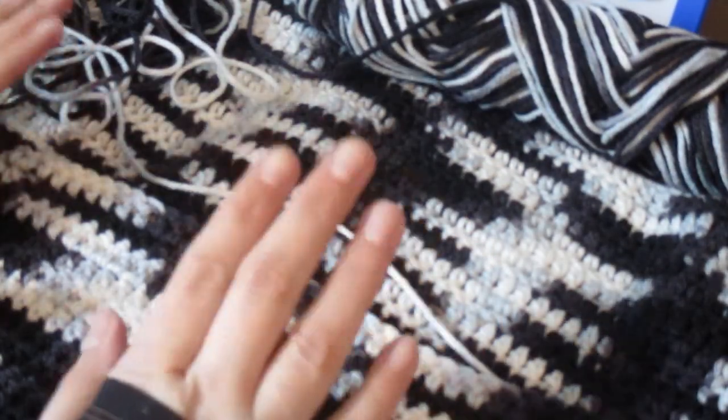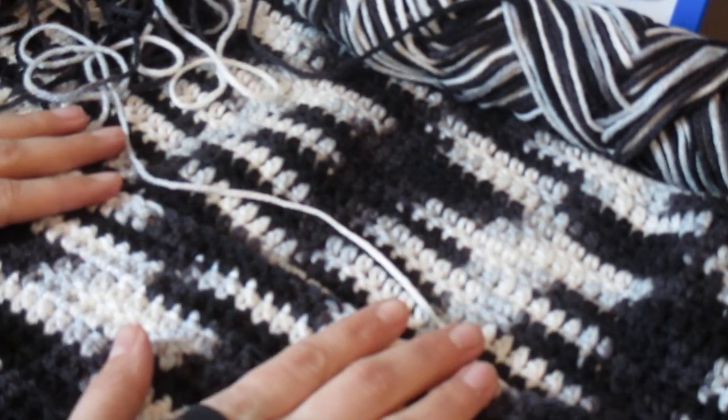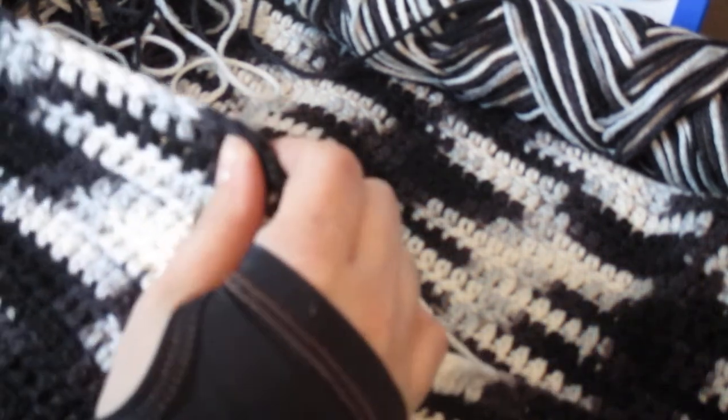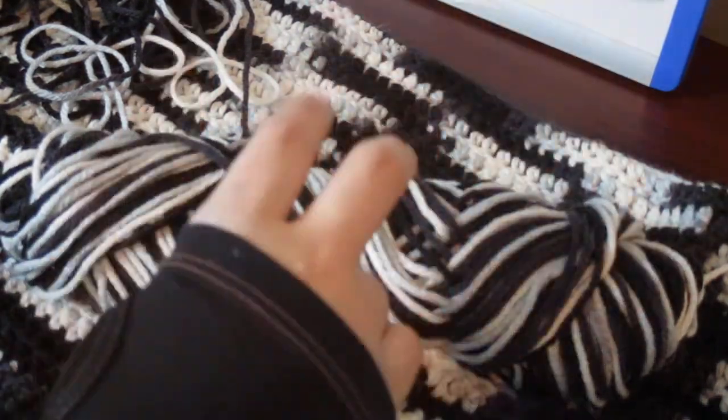So if you make multiple items in the same color yarn — multiple scarves, gloves, or blankets — they're all going to be a little different. They're not going to have the same pattern of colors over and over, which is really cool. And everyone asks, 'Oh, how did you do that?' So it's really cool to show them that you just use a multicolored or variegated yarn and it just comes out that way.